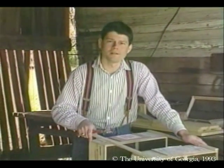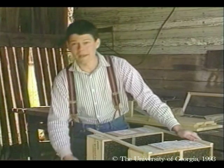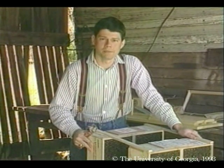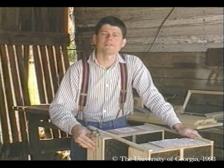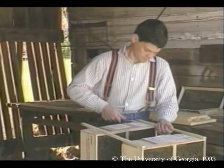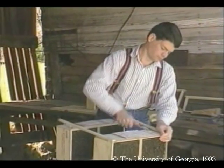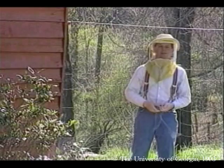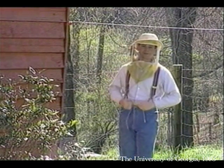I'm prying these apart so I can install each package individually. Each package holds three pounds, which is over 13,000 bees apiece. Starting this way, instead of with already established colonies, allows us to observe the natural buildup of a new hive. Installing package bees isn't especially difficult, but it can be intimidating to a beginner.